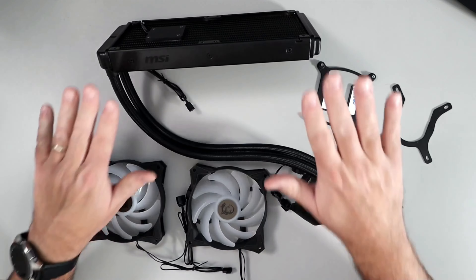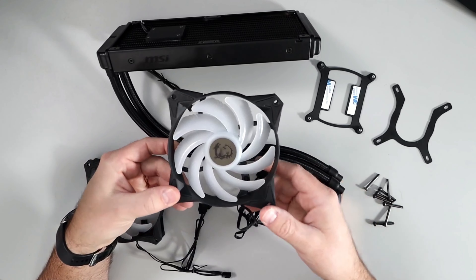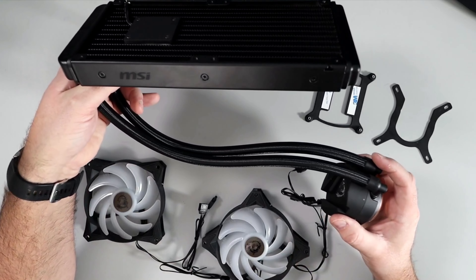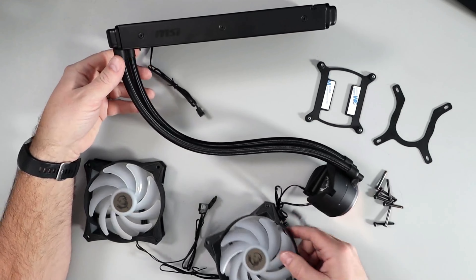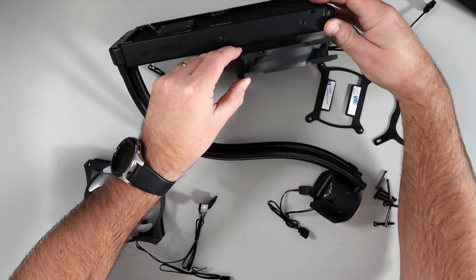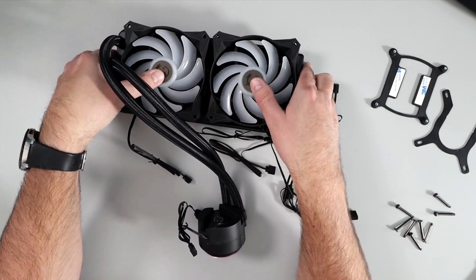Let's go ahead and set up our fans on the radiator. We've got the MSI logo on one side and it just says MSI on the back. We want to make sure these are in the correct direction and that the cables are coming out the back of the radiator so we can get them hidden. I'm going to have mine mounted on the top of the case, so we'll take our fans, make sure that logo is facing down, and the cables come out the back.